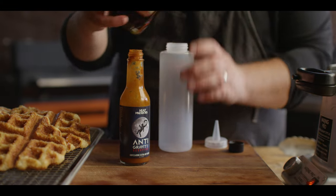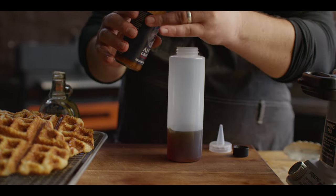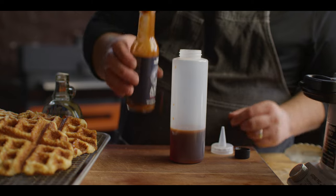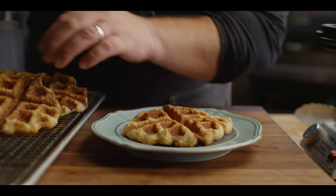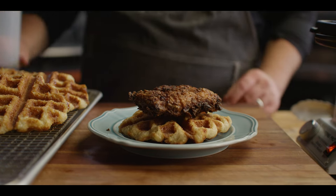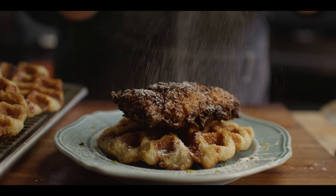One thing we gotta have on top is a little bit of hot sauce and maple syrup — you guys can mix this as you like or keep it separate. Just gonna do some real maple syrup with just a little dash of our Scorpion Anti-Gravity hot sauce. This stuff's got some kick to it — oh, it's hot! Alright, let's do this. We'll plate one up now. Start with our crawfle, top it off with some chicken, a little bit of our spicy maple syrup, and a little dusting of powdered sugar.